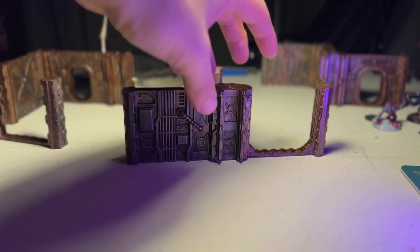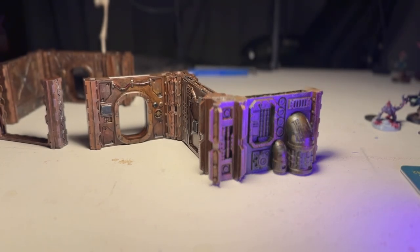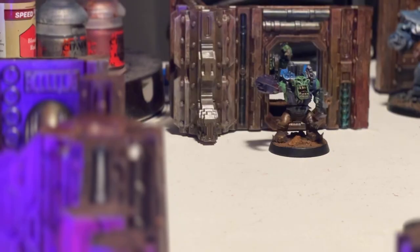This is the Ship Assault Internal Walls from Saucerman Studios. They do a lot of STLs, particularly for terrain and buildings and such. I think they're Australian, and just as a fellow Aussie, I was obliged to help when they reached out. You can check out their website — link in the description below.